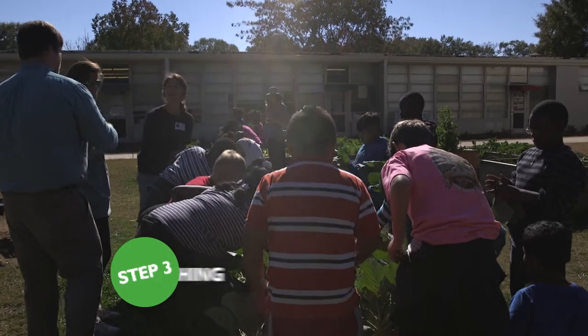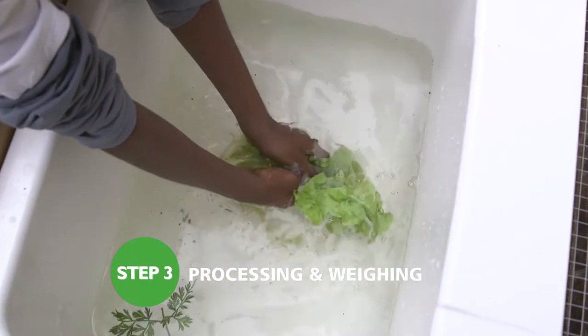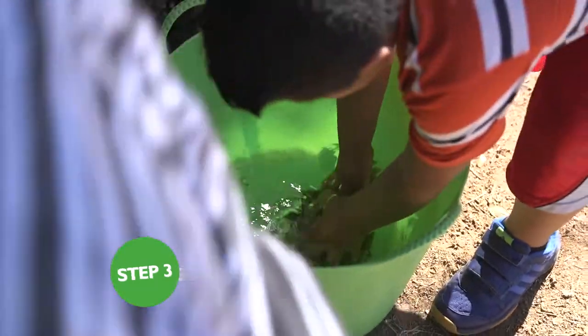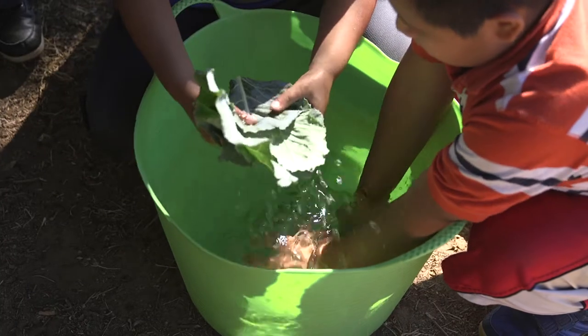Once all of the crops have been harvested, they are ready to be processed by gently dunking them into the filled sink or tub. Remove any hungry bugs that may have remained on the leaves.